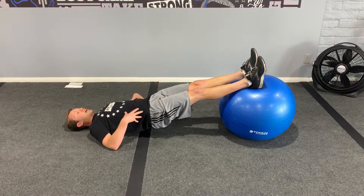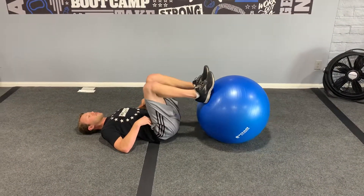If you have clients that are okay with balance but they're having issues here, they can bring the hips down and still curl it out right there.